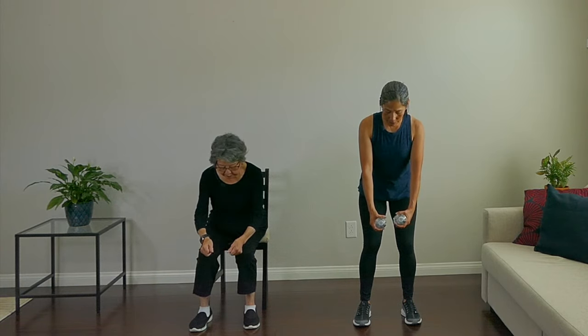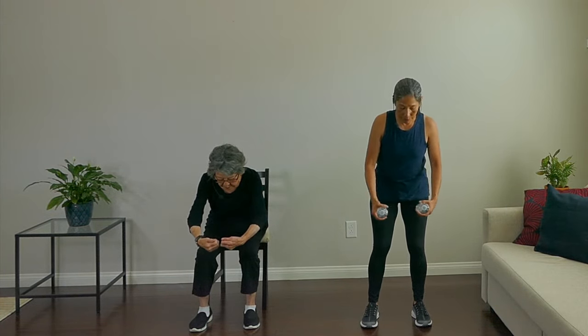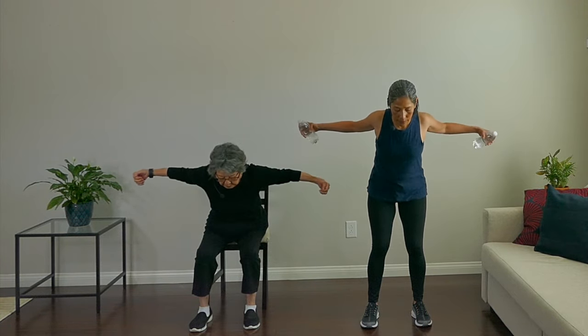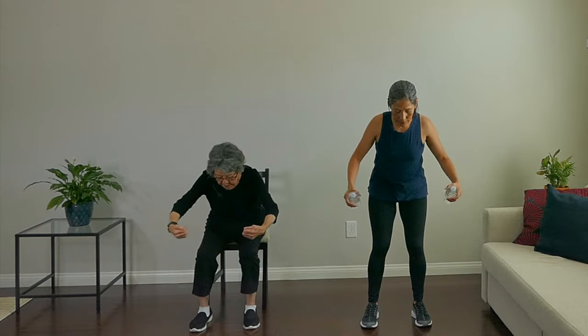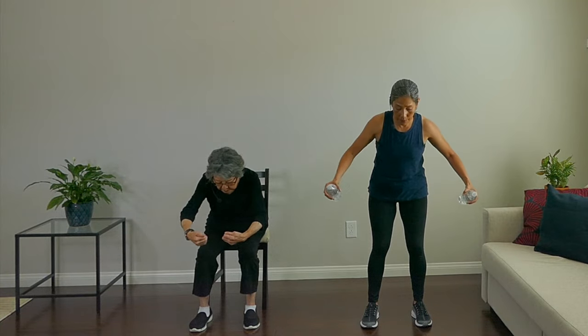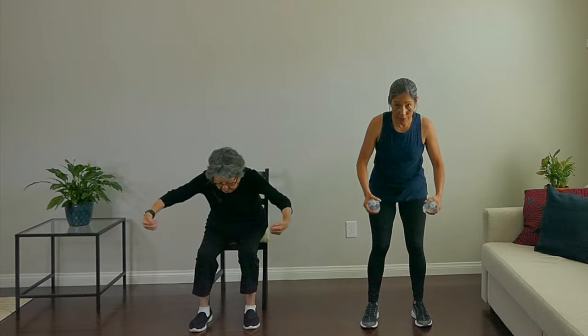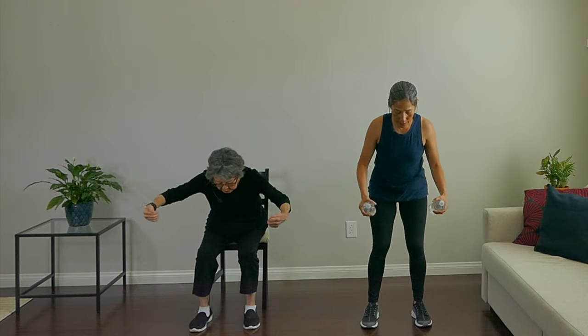Our next move is a very similar position — engage that core and hinge at the hips — but this time we're going to bring your hands in front and just pull it apart. This move is targeting your rear delts. It's not only good for your arms and shoulders, but also for your posture. Take a deep breath.